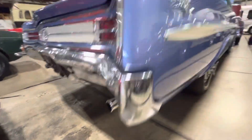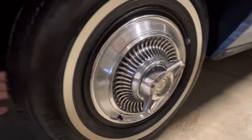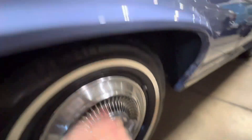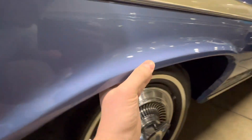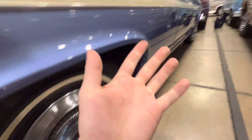Exhaust sounds good. Tires have a lot of life left, and wheels are in good condition as well. Feels nice and strong up there. No bondo, and I'm not cutting myself on any rust.